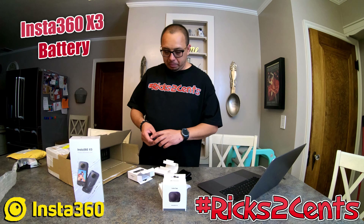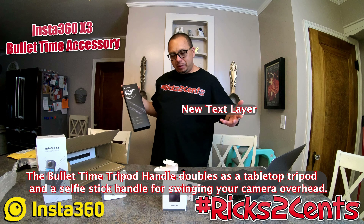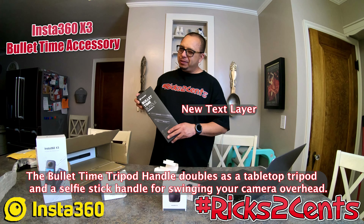This is the bullet time bundle — I paid $55 for it. This is what everyone's going crazy over. You attach the camera and spin it above your head to get those wild circular shots. I thought it was really cool, something I want to try out. I may not use it all the time but it's one of those fun things.